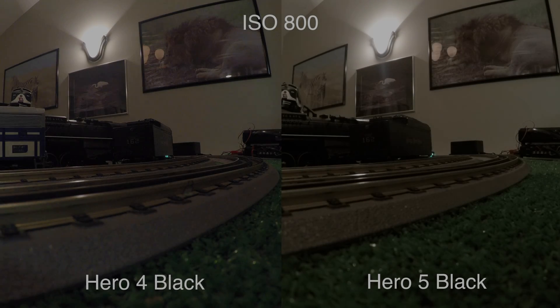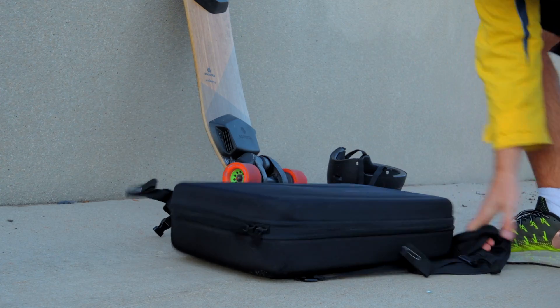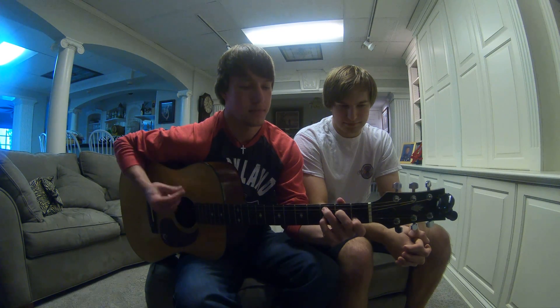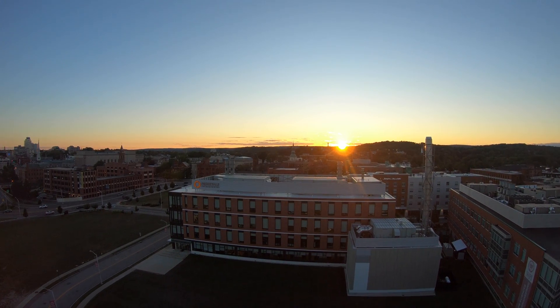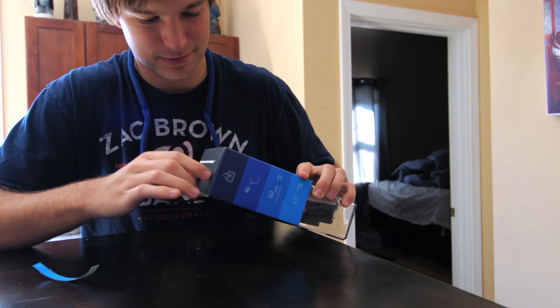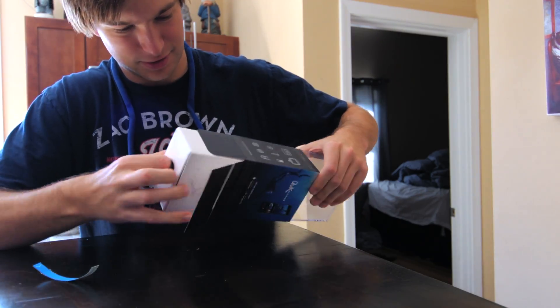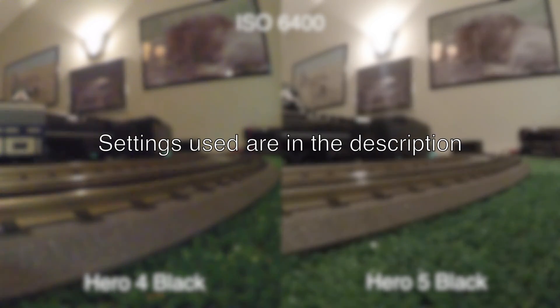Last year when GoPro announced the Hero 5 Black, I did a comparison between that and the Hero 4 Black. This year GoPro announced the Hero 6 Black, and I've been using it since it was announced. I've made several videos about that, so if you're interested in finding out more information about the Hero 6, you should definitely check those out. Today I'm going to compare the ISO performance between the Hero 5 Black and the new Hero 6 Black, and I'm going to be using the same setup that I used last year.